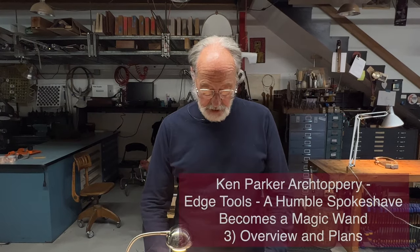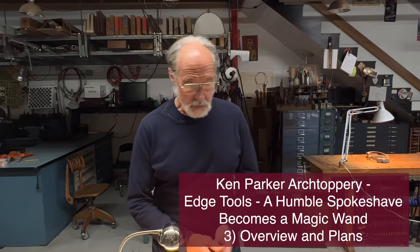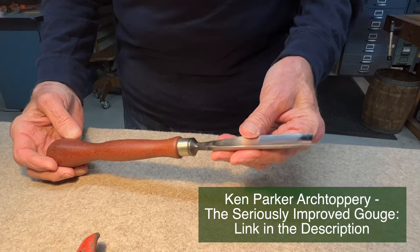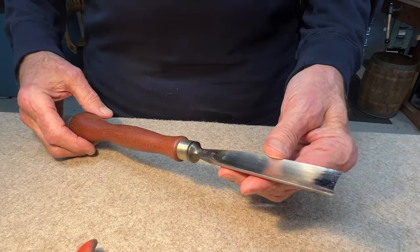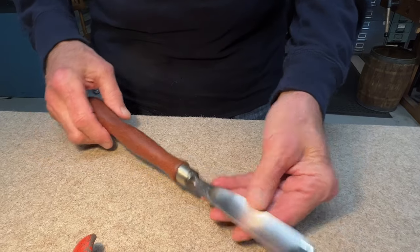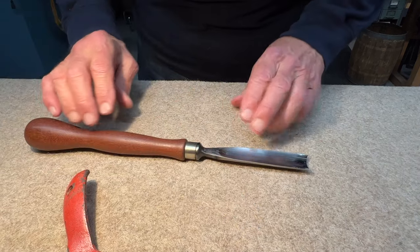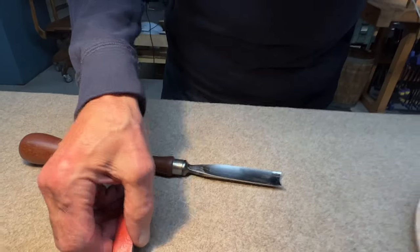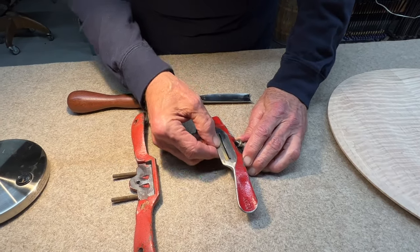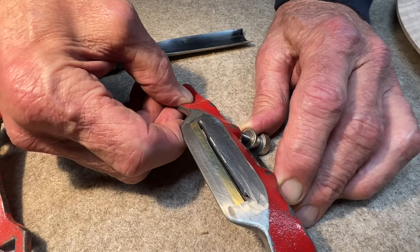We're back here at the spokeshave project. This is a hot rod project, the same way that this improved gouge — seriously improved gouge — was a hot rod project. Even though we call this a gouge, it's really a knife in that it is a single-edge tool that's controlled by you and pushed in order to cut. You can think of spokeshaves and planes, hand planes, as knives that are fit to a specific holder designed to help us take small controlled cuts.